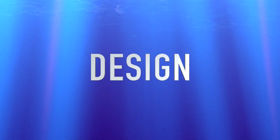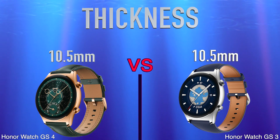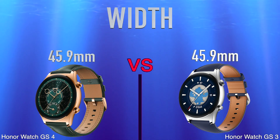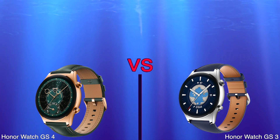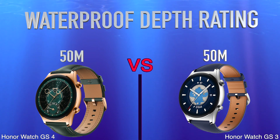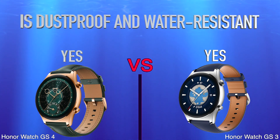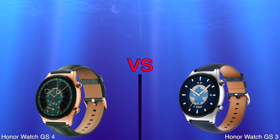Design: Screen Size, Thickness, Weight, Height, Width, Type, Resolution, Waterproof Depth Rating, Water Resistant, Pixel Density, Is Dustproof and Water Resistant, Sweat Resistance, Watch Band Is Replaceable.